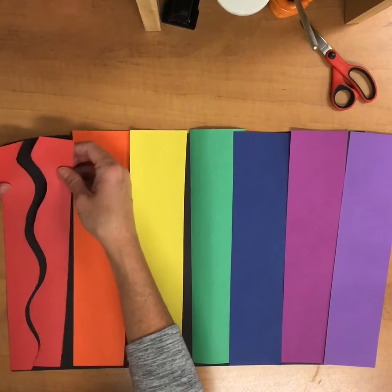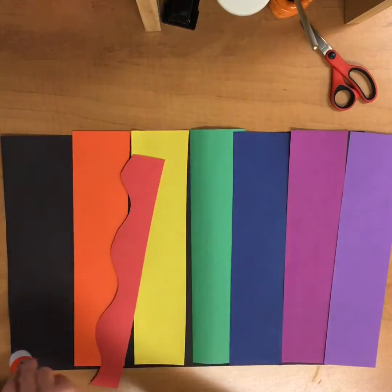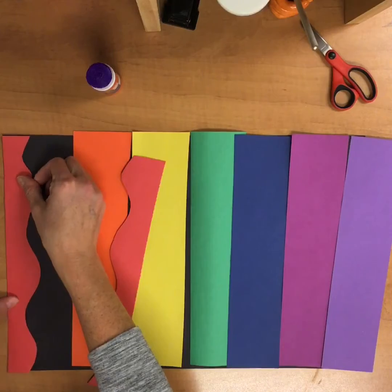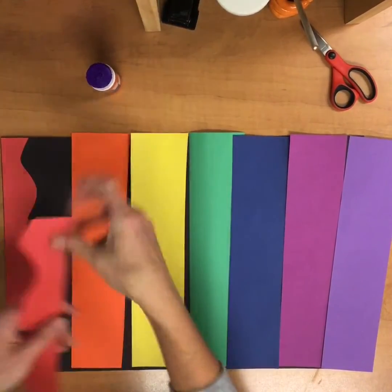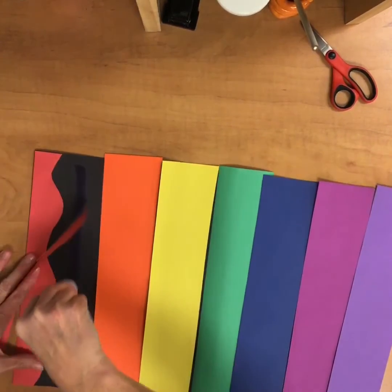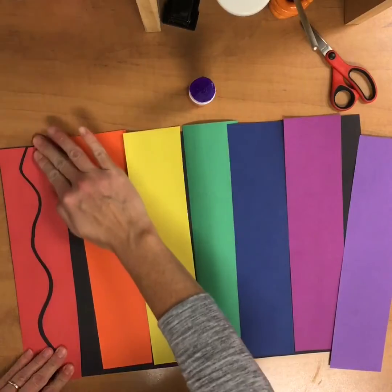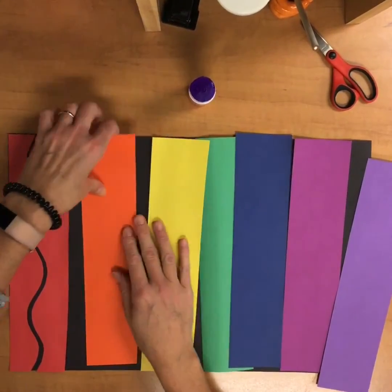I've already cut this red one in a wavy line. I'm going to take my glue and put a little bit in a line on my black paper, and glue that one down and just rub it so I know it's stuck. I want to leave a little bit of the black paper showing — it looks neat when you see that wavy line. So after the red one is going to be my orange one.